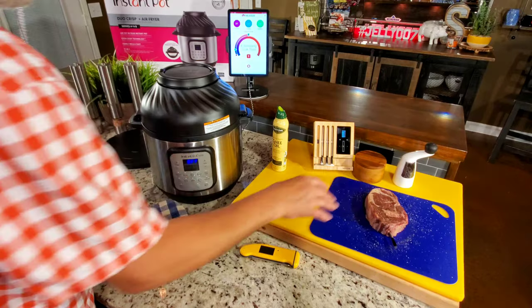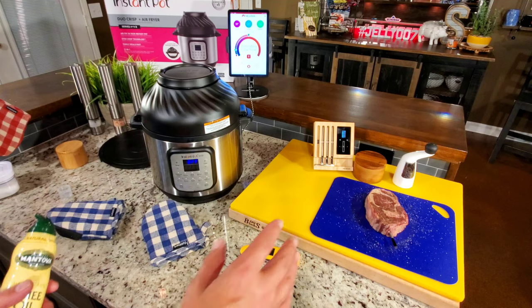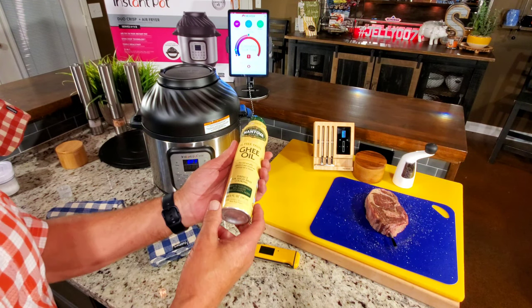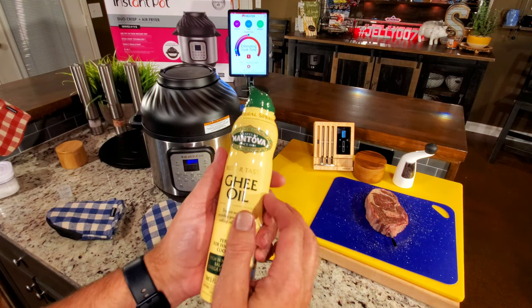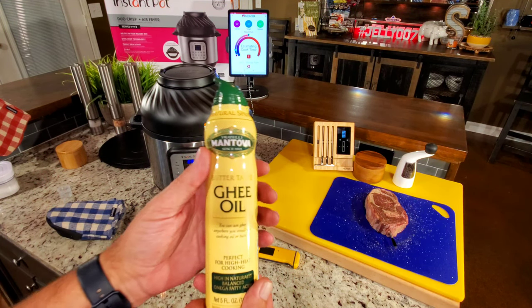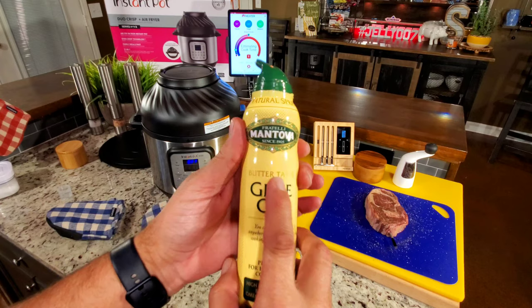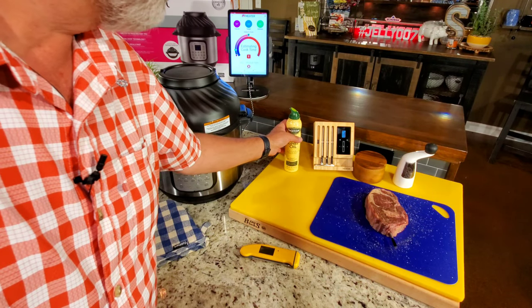I've got the steak sprayed with ghee and salt and peppered. I've had the steak uncovered in the refrigerator most of the day just to help it dry out a little bit. Then I've had it sitting out of the refrigerator for about 30–45 minutes. I'm doing something different here — I normally use avocado oil, but ghee has a smoke point only a few degrees below avocado oil. Avocado's like 550, ghee is like 500. Plenty high. And it has a butter taste — I think it'll work better on a steak. So I'm going to start using it in certain situations.